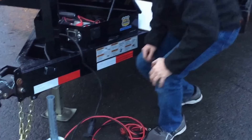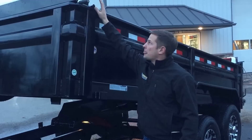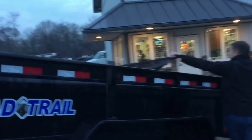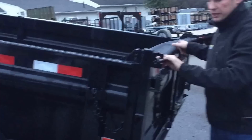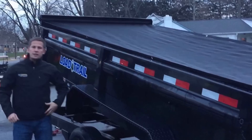We want to show you tarp deployment. On our tarps, we use an anti-sail bar, which makes it nice because you can walk it back with one hand to the back of your trailer and deploy it with one person. You're going to pull your sail bar back to the back, and depending on which trailer you buy, it's going to have a C-clamp at the back. Then just walk to the front, crank it up, and you're ready to go down the road.